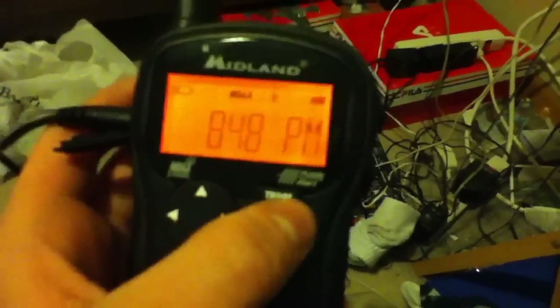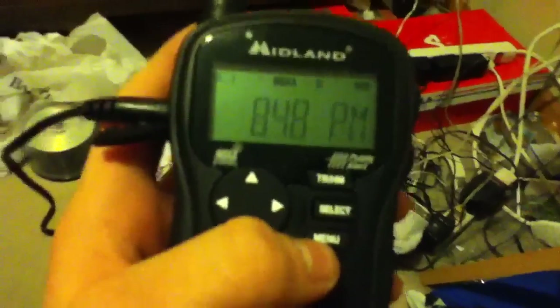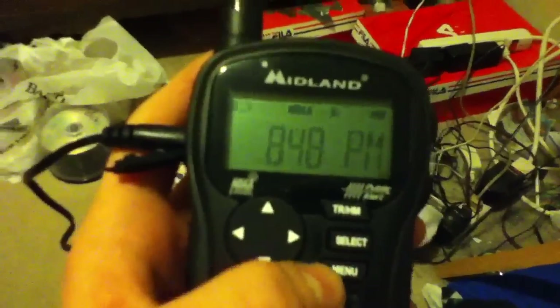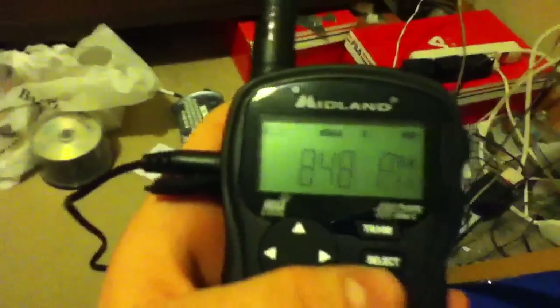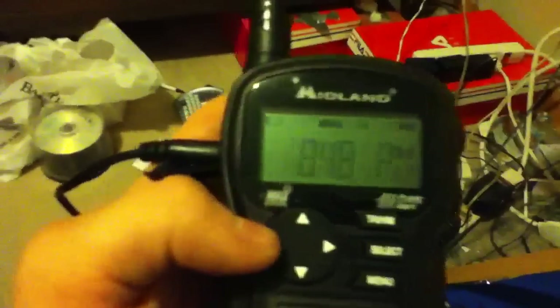Now we're going to go over the travel/home button. Say you use this as your primary weather radio — which is highly not recommended. If you're going to have a weather radio for home use as a primary, I recommend getting a desktop unit. I would not use a portable as a main because it doesn't have a telescoping antenna, so it's not going to get that good of a reception.